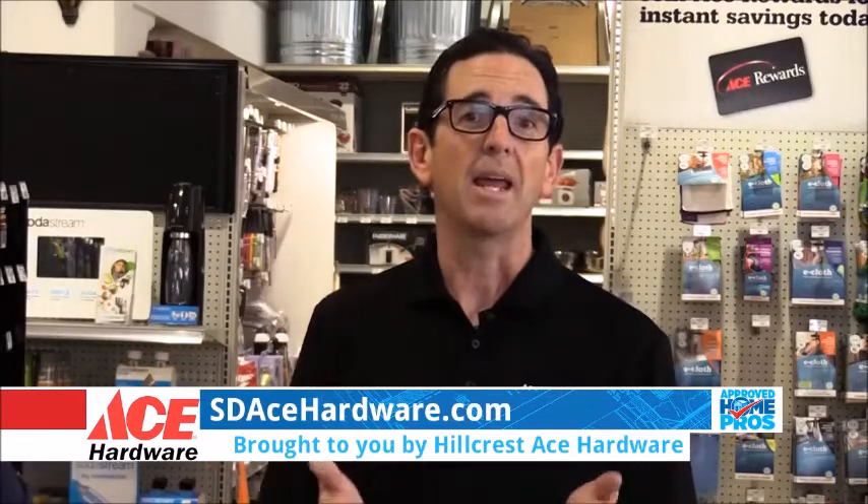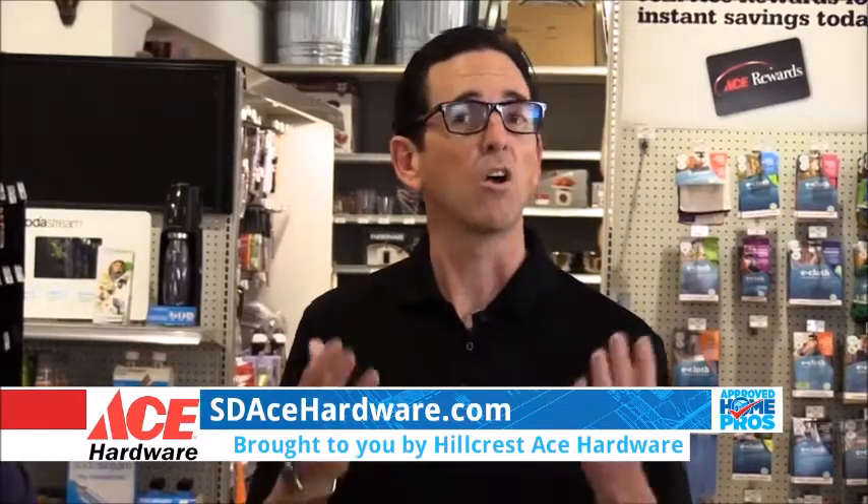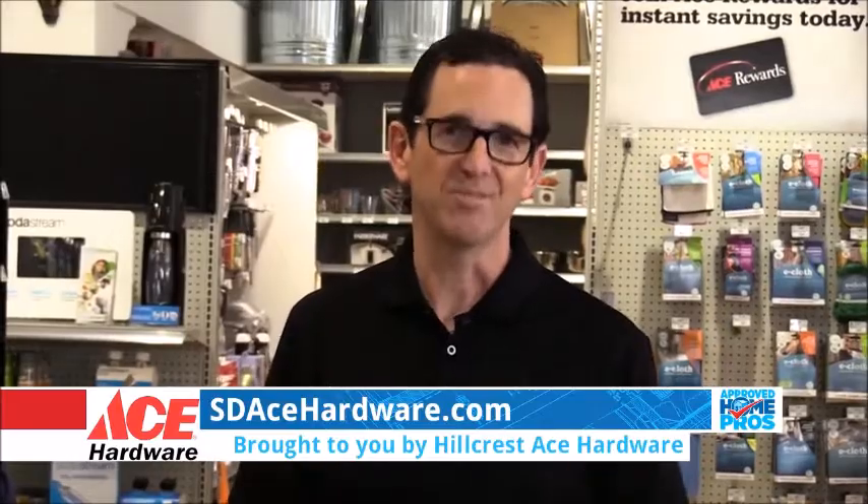So if you are going to be doing any painting, head into your local ACE Hardware store or go to sdacehardware.com to find the store nearest you.